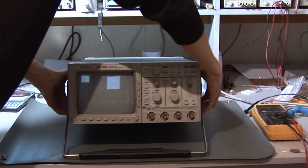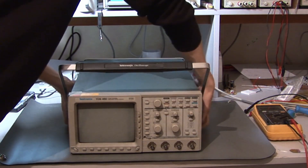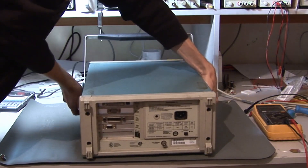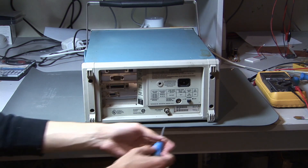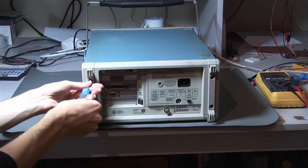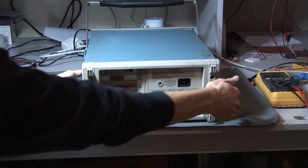Hello and welcome to the second part of our Tektronix TDS 460 repair series. The first thing we have to do is open it up, and for that I first have to remove these four screws on the back, like I did in the first video for gluing this piece together because it was damaged a bit.